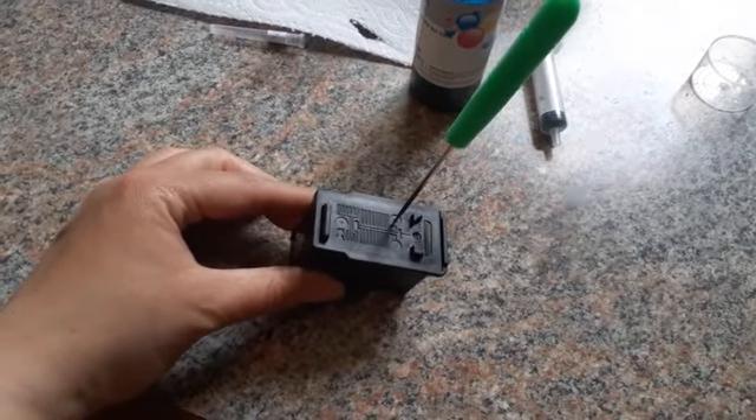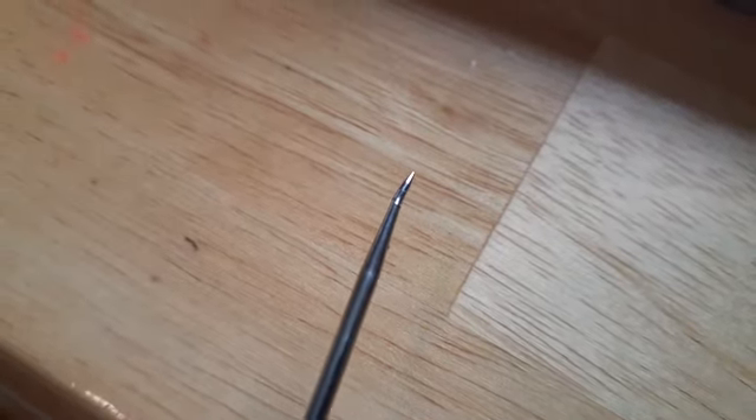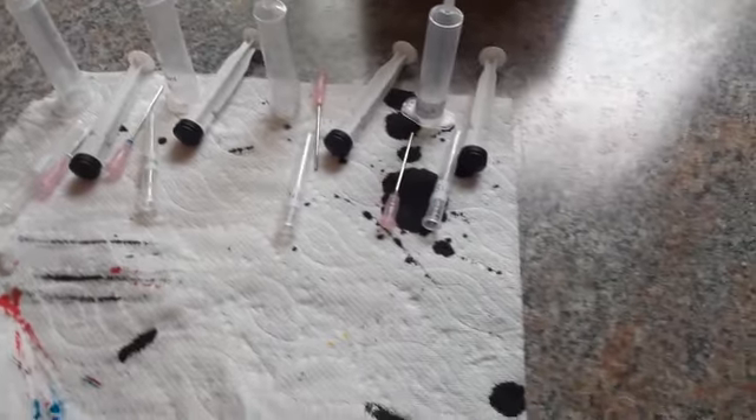And then I had a problem with my poker — it broke, because when it's a new cartridge, you have to insert new holes. You should use a tiny little drill bit and do it by hand. So this is my mess and these are my messy hands. I really need to get gloves that I could reuse.